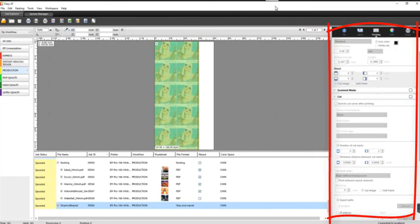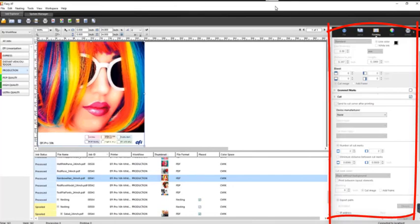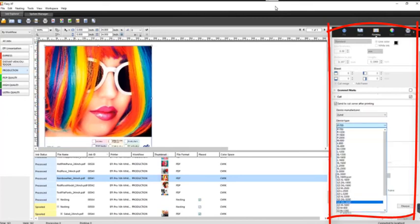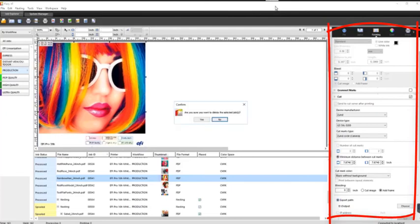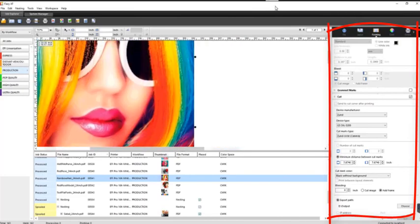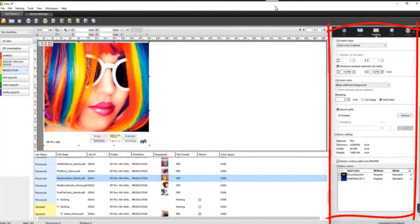Next we have finishing. Built into Fiery XF — as one of the upgrades included with the Pro 16H — you get a cut feature. This allows you to select from a number of different cut drivers. You'll see that it applied small black circles that a zone cutter camera would need to register for a cut pass. If you have a contour cut — say your prepress department wanted to cut around a specific shape — with the proper naming of a spot color, you can extract that contour cut data and Fiery XF will output to a path of your choice.